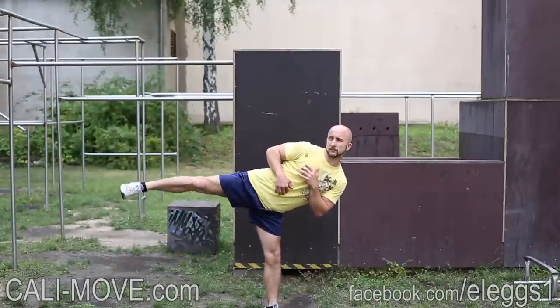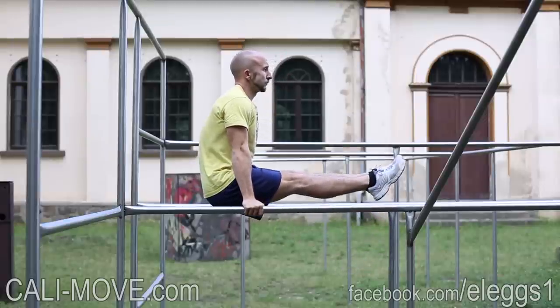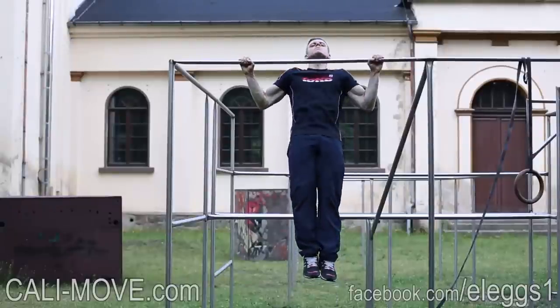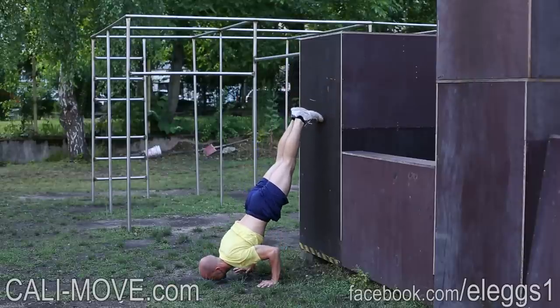Here you see the exercises which are included in the first intermediate training program, which is the level 4 program. For some exercises we included optional choices to serve different interests. In this program we included some of the most effective advanced bodyweight exercises like L-sit, typewriter pull-ups, straight bar dips, pull-overs, archer squats and some others.